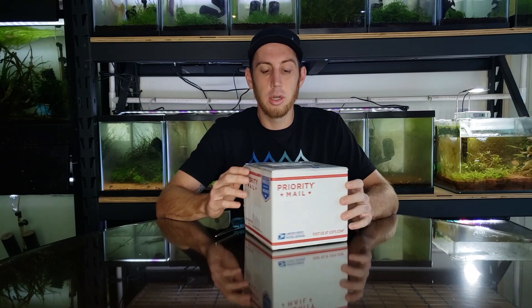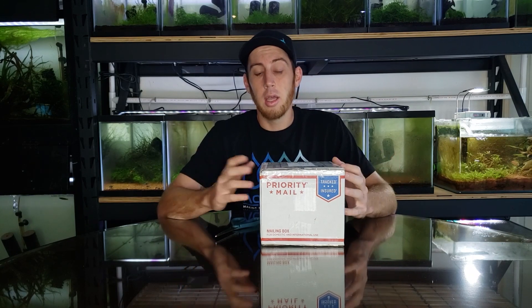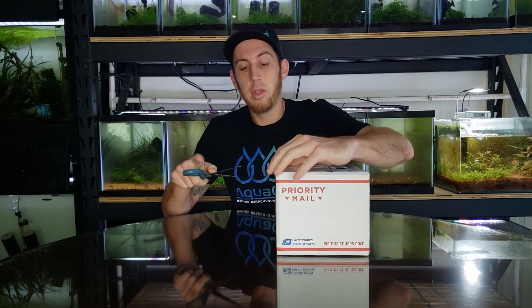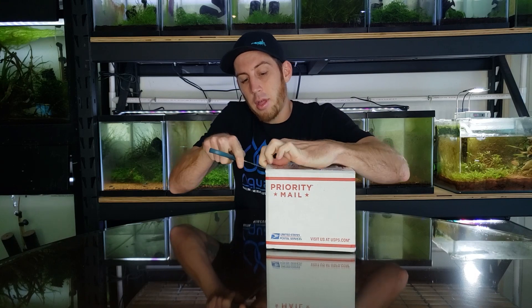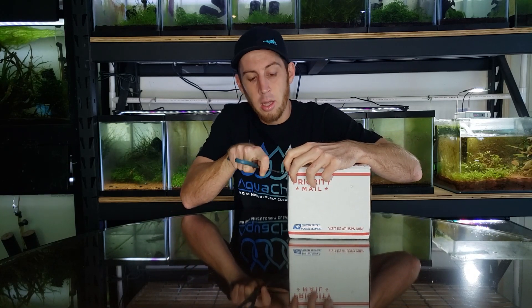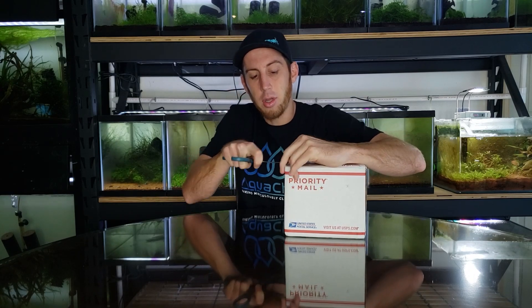He breeds a lot of his shrimp in similar parameters to mine, so I thought I'd have better luck with these than previous ones I've tried. Hopefully I can encourage some of the groups I already have to breed a little more by adding in some more females. Hopefully some of these will grow up to be females and I can jump-start my project. This also seemed like a great time to talk about genetics — what would happen if you cross an orange eye with a normal eye, an orange eye with a hollow eye, or back with another orange eye.